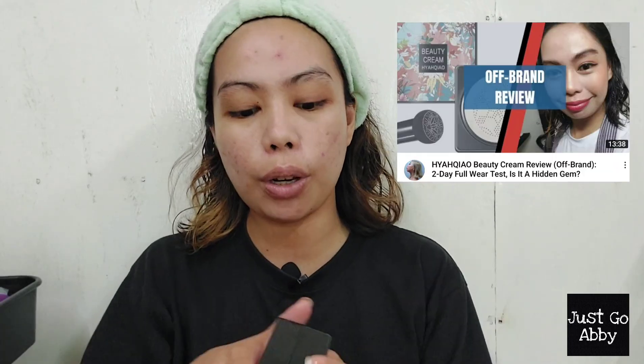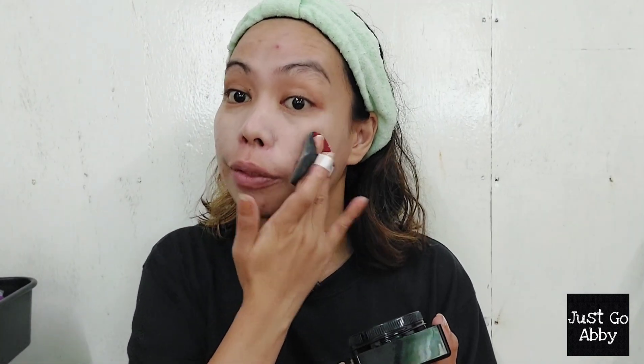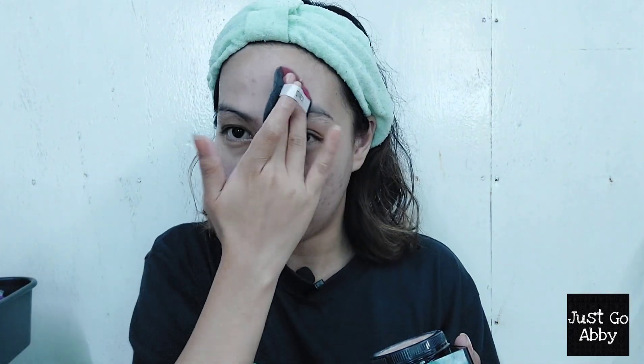Now that we are primed, I'll be using this beauty cream from Hyakyao — I have a review on this product, I'll be putting it in the card here or in the description box. I'll be applying this using my cushion puff, focusing on the center of my face because it is the most problematic. As you can see I have an active pimple there, but it's okay — I hope it won't register when I take my passport picture, so please, so help me god.